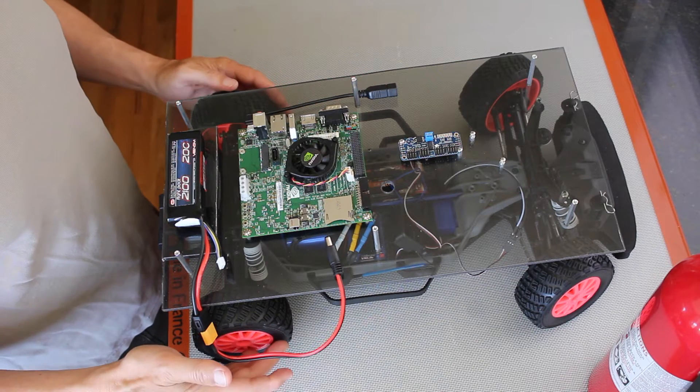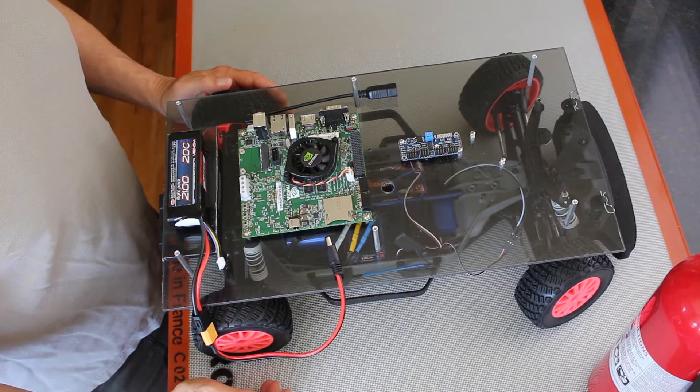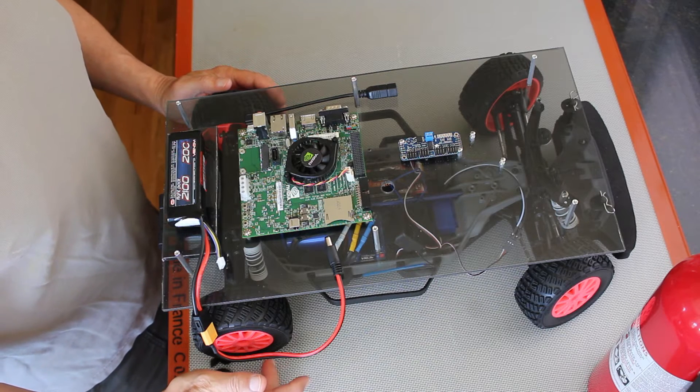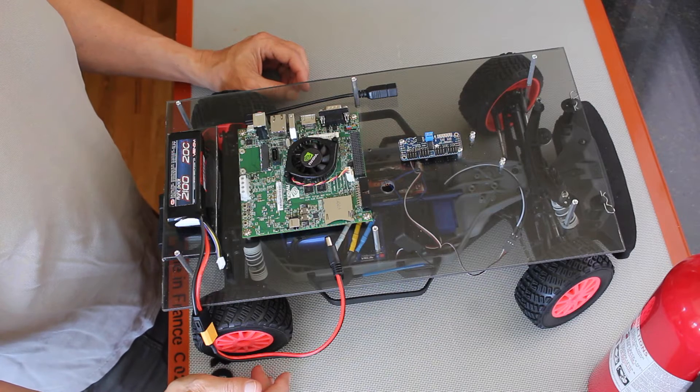This Jetson race car is derived from the MIT race car. There is another race car derived from the MIT one, which is the University of Pennsylvania F1 10th race car. Both those cars use two different methods to control the steering servo and drive motor.